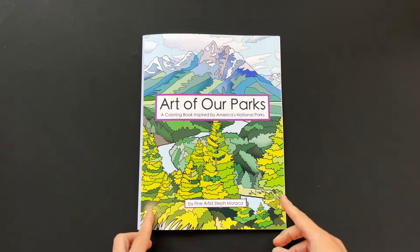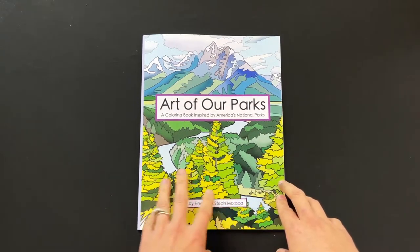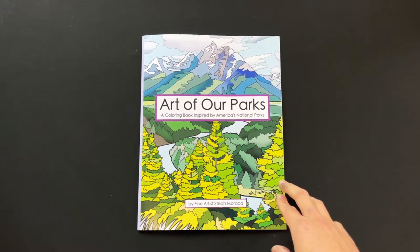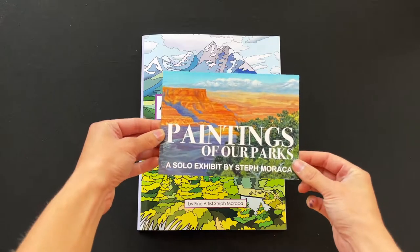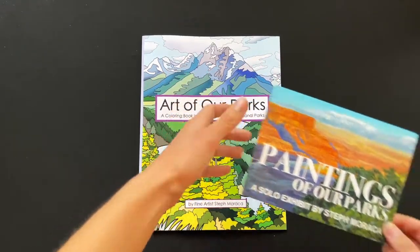Hey everybody! Here is my coloring book based on my National Park paintings. I have a solo exhibition right now where I'm showing all of the original paintings that inspired these coloring pages.